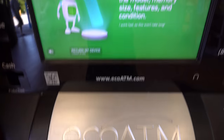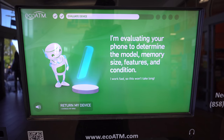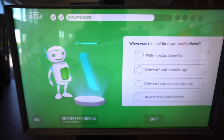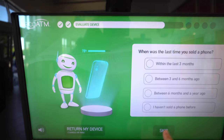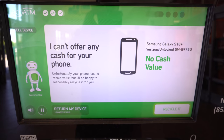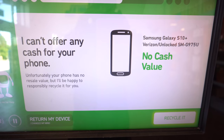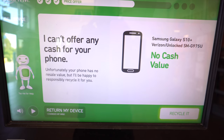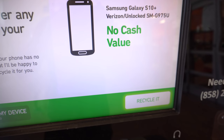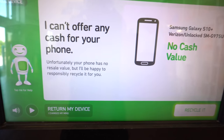We'll give it a minute or two and it should give us the price for the Samsung Galaxy S10 Plus. It's going to ask a couple of survey questions — you can just select 'Skip.' And wow — the machine is saying it can't offer us any cash for the phone. It says no cash value for the Samsung Galaxy S10 Plus unlocked.